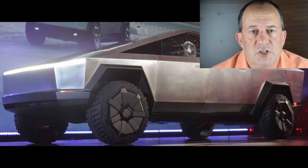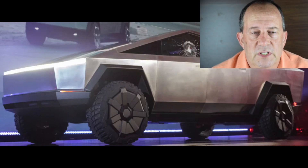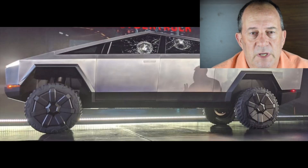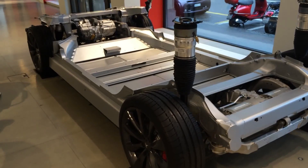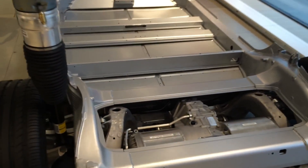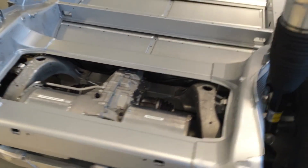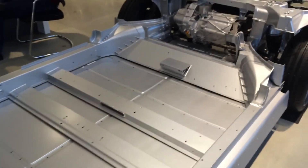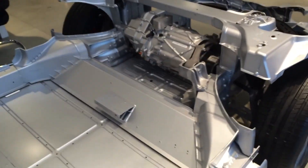One thing I wasn't sure about is whether we should consider the bottom of the Cybertruck. I don't believe they're going to have 3mm stainless steel on the bottom — I believe it's just going to be the exoskeleton on top of the skate. The skate for Cybertruck should be somewhat similar to the Tesla Model S, Model 3, or Model Y, with some differences.